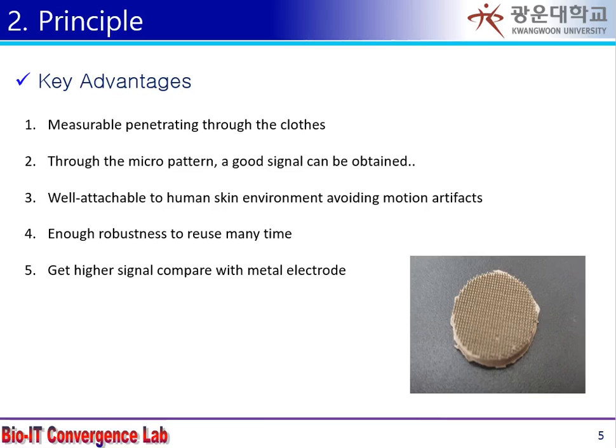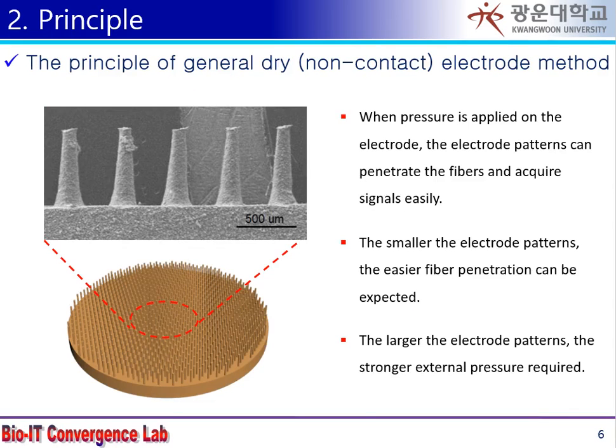The main advantage of this study is that it has constructed an environment that can measure biopotential signals on CLOS by optimizing the surface area of the human body and sensors with micropattern. The micropattern can maximize the contact surface with the human body as an electrical and mechanical element.